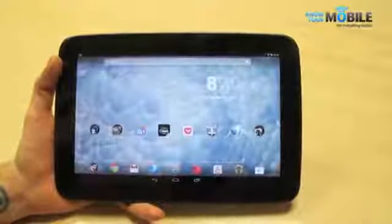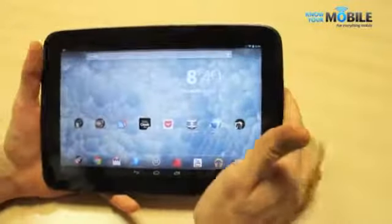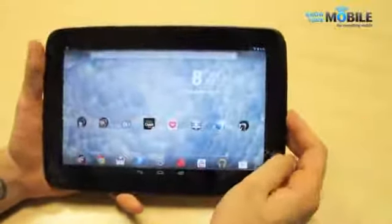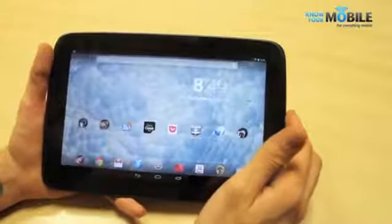Moving on to the multimedia functionality of the tablet — you've got a 2-megapixel front-facing camera, a 5-megapixel rear-facing camera with flash, and a micro HDMI port on the right-hand side. The micro HDMI port provides a huge amount of functionality: just plug it into a TV with a £10-15 cable and you are good to go — watching movies, YouTube, web pages, sharing photos. Really impressive stuff.